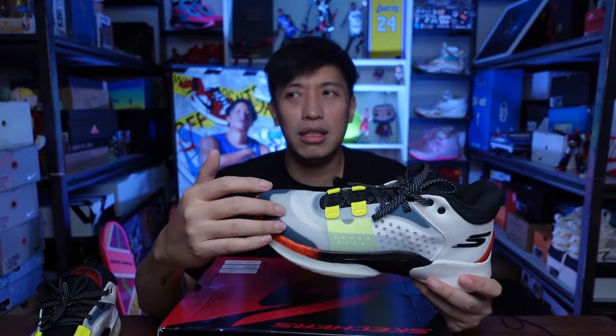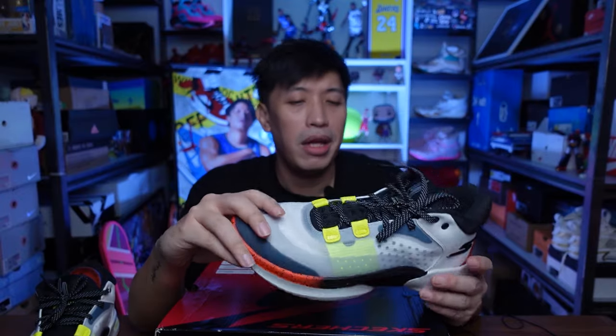Let me know what your thoughts are on the Resigrip from Skechers. Do you like them? I like the gray colorway — this one looks clean too. Have you played with them? Give me your thoughts in the comments down below. This has been Marches — thank you for joining me on this channel. Catch you on the next one. Cheers.